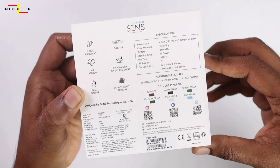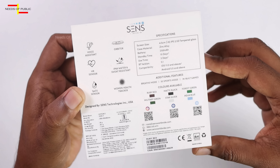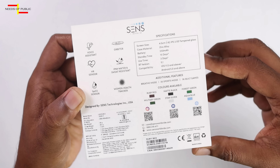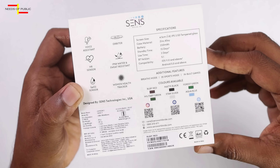We have a screen size, a battery, and a standby time listed. For color options, we have 6 color options available.